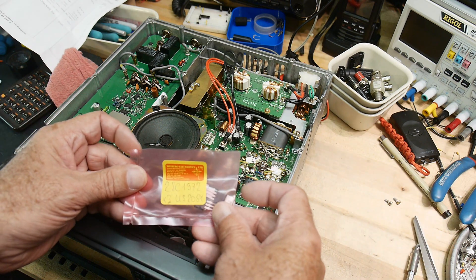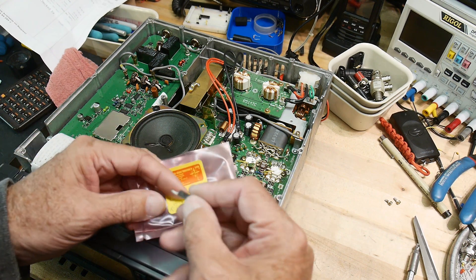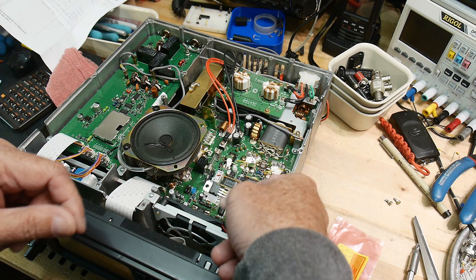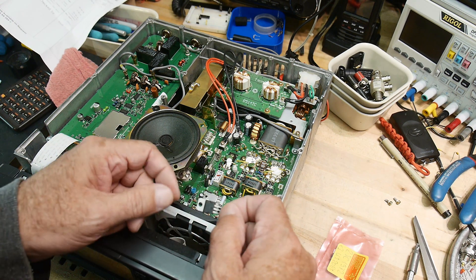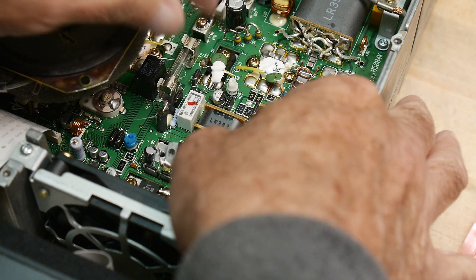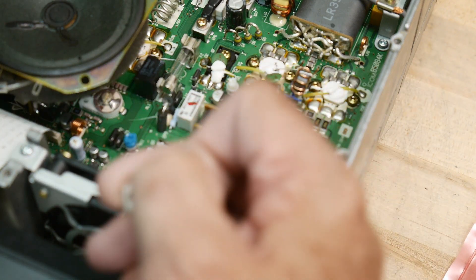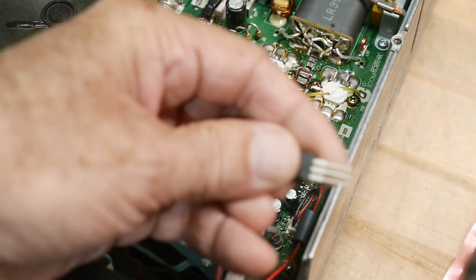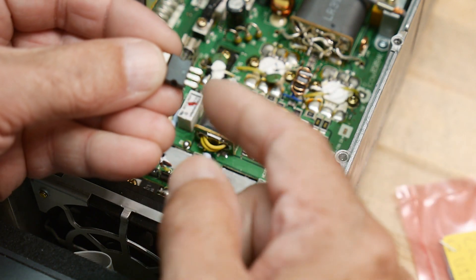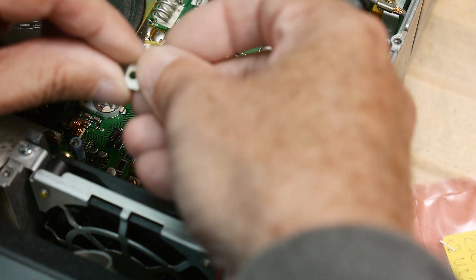I had to buy three of them to meet the minimum quantity — I think they wanted a $30 minimum order, and they're about 10 bucks each, so I ordered three. I might blow one up. Now, looking at the transistors, they don't use the whole length — they're soldered kind of flat to the PC board, so we're going to have to snip the legs off.